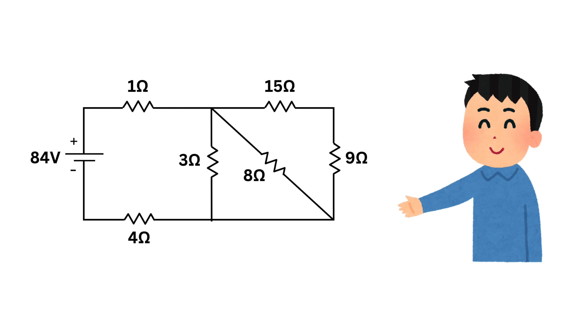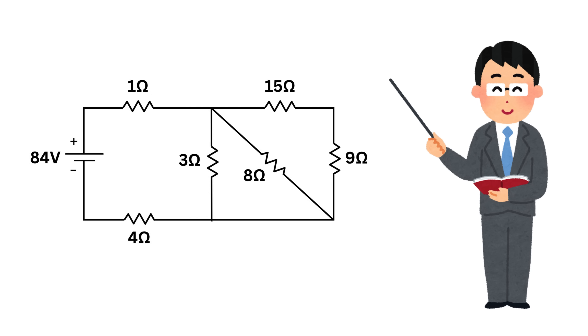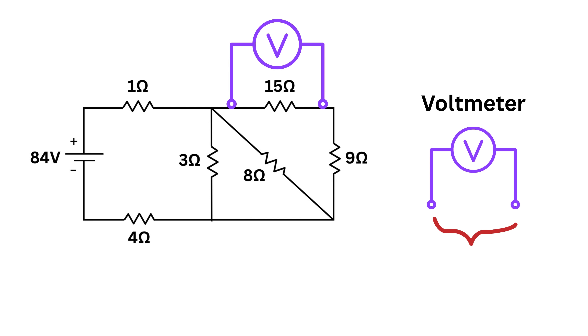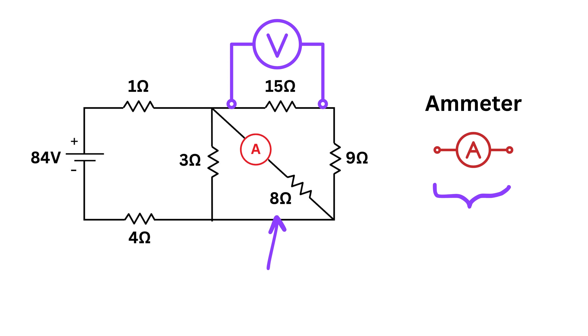Suppose you are given a messy electrical circuit with a battery and a bunch of resistors connected in a confusing web of series and parallel connections. Someone asks: if I connect a voltmeter at this 15-ohm resistor, what voltage will it show? Similarly, if I connect an ammeter beside this 8-ohm resistor, what current will it show?